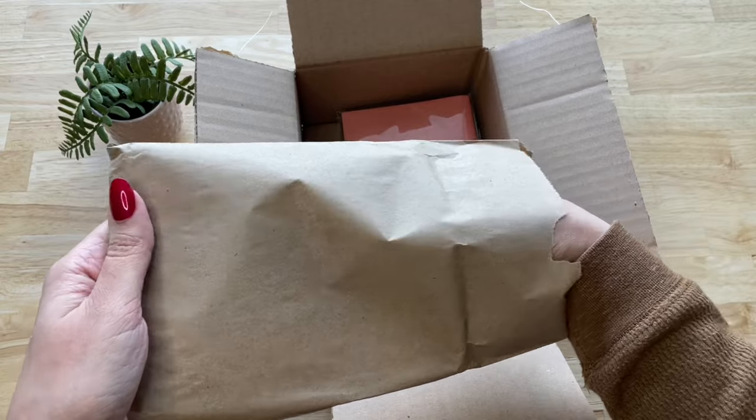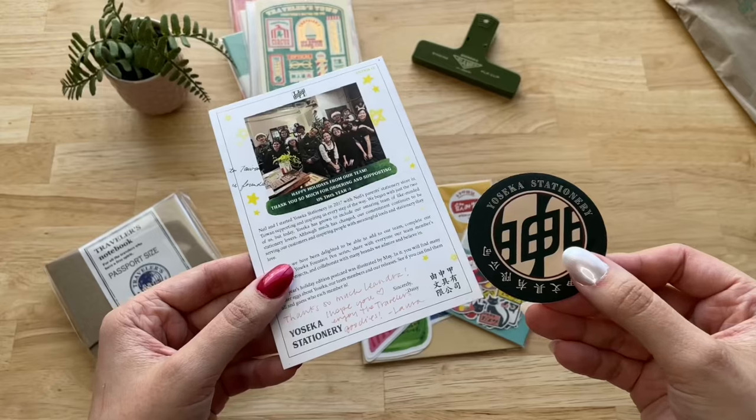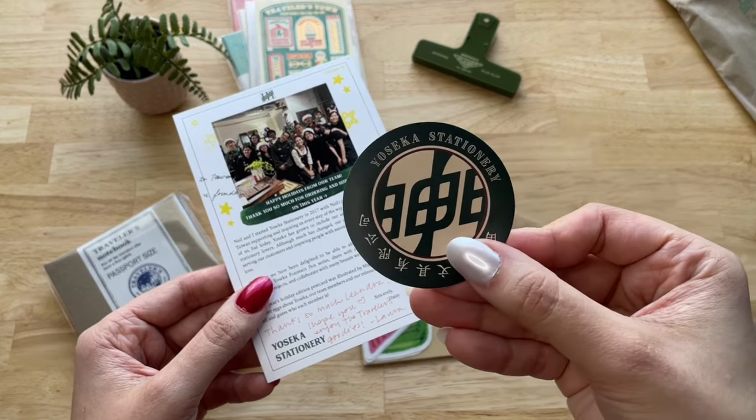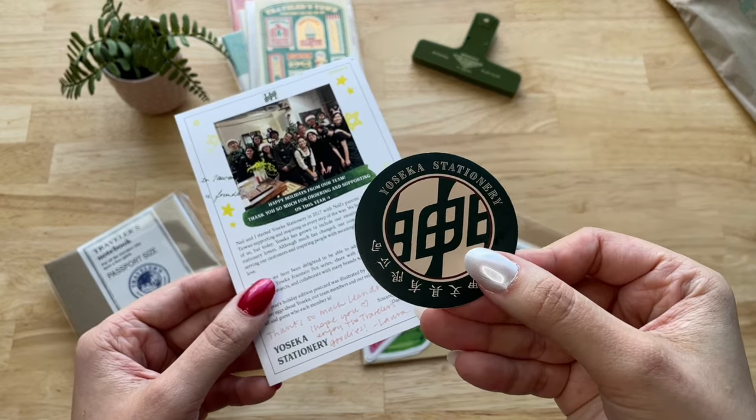I bought it online from Yosek Stationery. It was my first time ordering from this store and I'm really happy with the way they packaged my items. They even added a cute little note and a sticker.